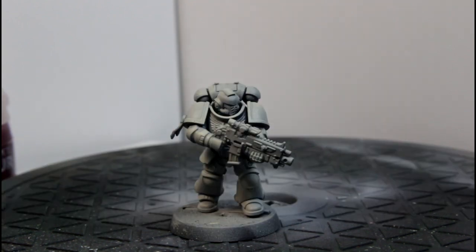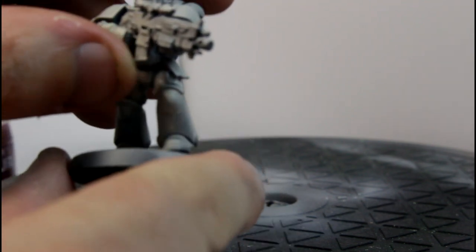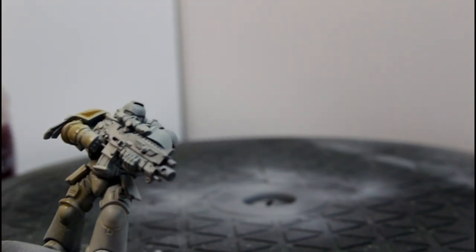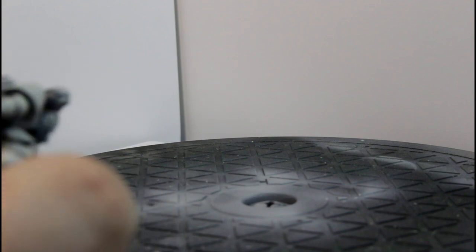I've decided I need names for these guys. These are going to be my test marines for pretty much everything. So if you have any ideas for what to call these guys, stick them down in the comments and we'll see if anybody comes up with any better ideas than me, which wouldn't be hard. This guy is going to get his all over base coat of bone — this is the Skeleton Horde — and I'll come back when he is finished.